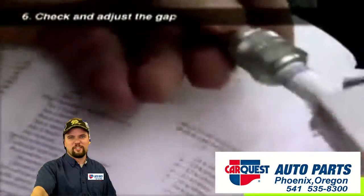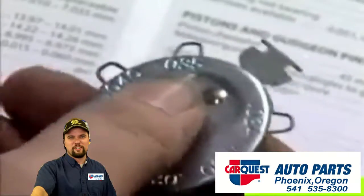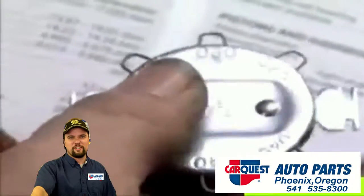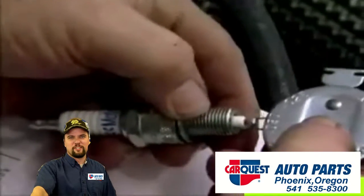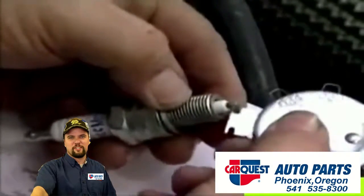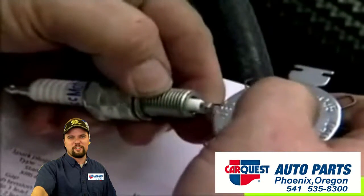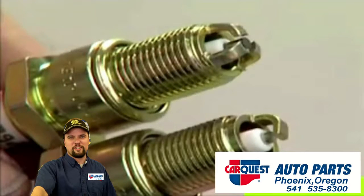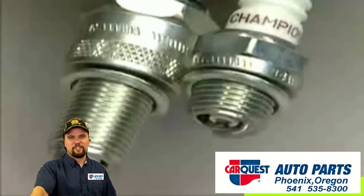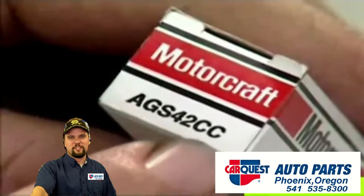Check the plug specifications for the correct gap and measure this with a wire gauge of the correct diameter. If the gap between the electrodes is too wide or too narrow, adjust it by bending the ground electrode with a gap adjusting tool. There are hundreds of different spark plugs, so make sure that any replacement you install has the correct code number for the type of vehicle you are servicing.